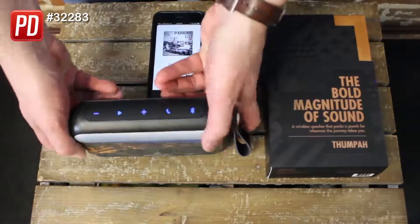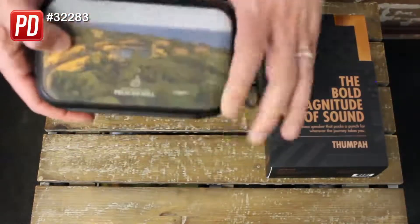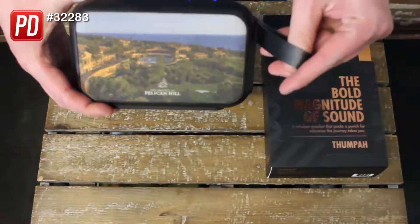On top you've got all your controls: play/pause, change tracks, volume up, answer a phone call, and pair with your Bluetooth. You've got your power button on the side. This is IPX5 water-resistant coating all the way around it, so it's perfect for taking to the beach or on your next trip. Plus a really handy carry strap here on the side.